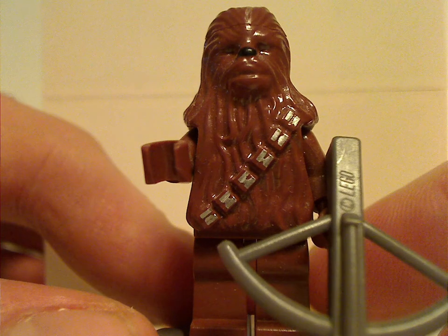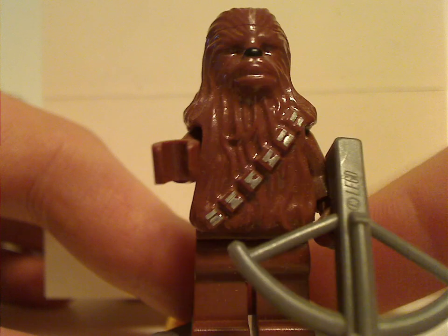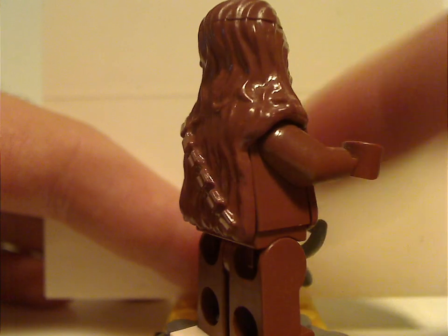Next up is Chewbacca. It's the same version as it's been since 2000, or at least until 2014. Same crossbow, same piece, same everything. This was probably one of the only ways to get Chewbacca in the Episode 3 line at the time.